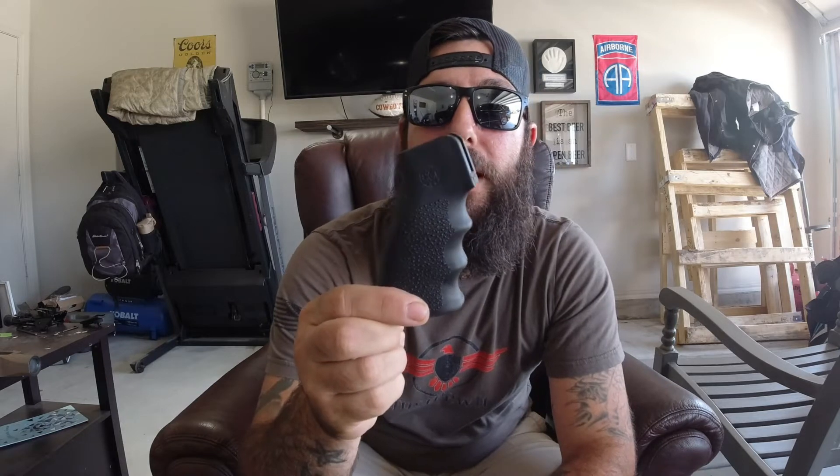I do have this Hogue pistol grip. I actually have this on multiple rifles — I love this pistol grip, it's absolutely amazing. I got that also at a pawn shop here in Oklahoma called Sooner Gun and Pawn. If you're here in Oklahoma, go hit them up — they always have a lot of good deals.